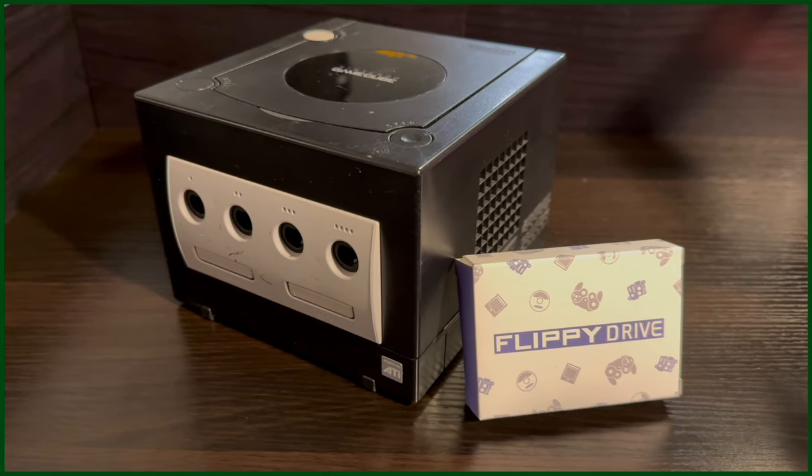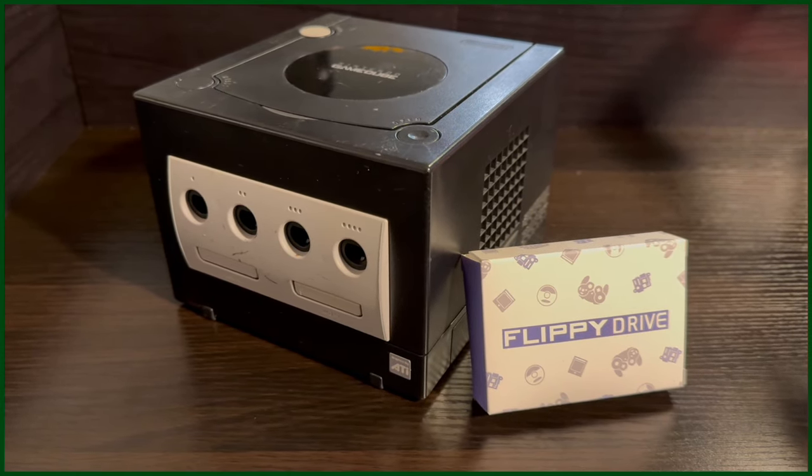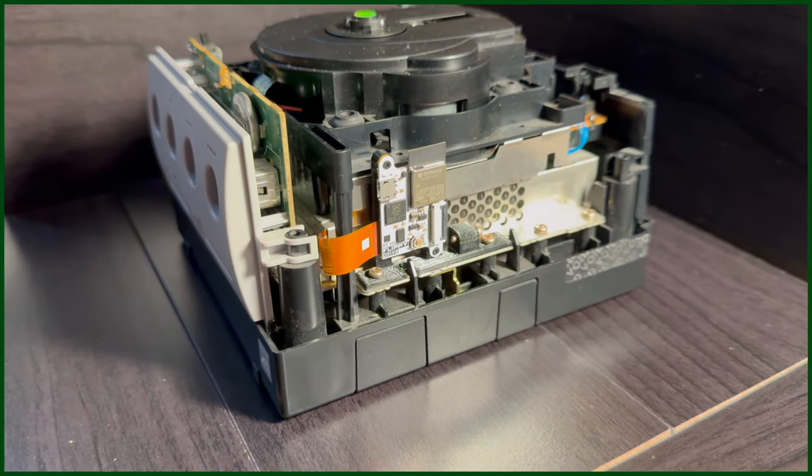Luckily I was one of the first 1,000 people to get my hands on it. This is the Flippy Drive. Let's check it out.